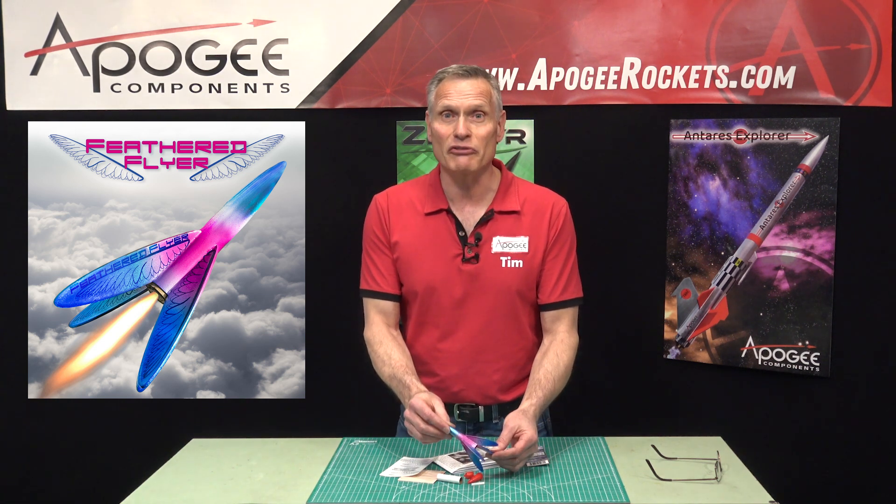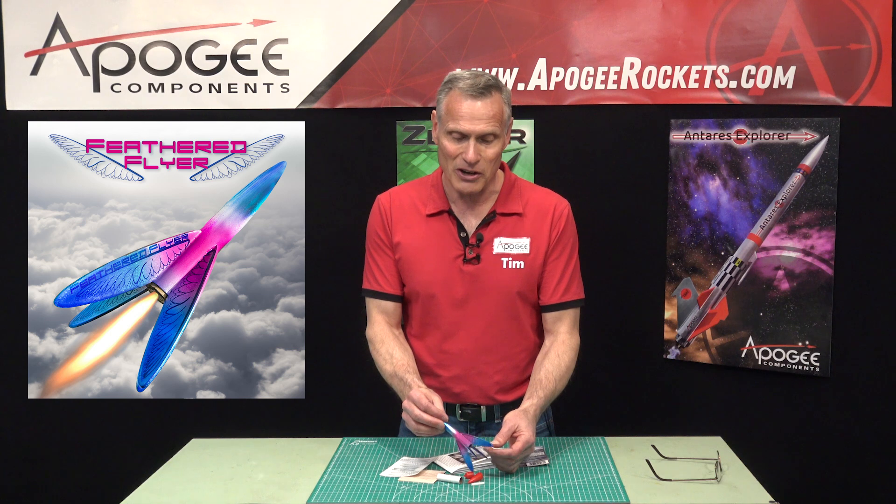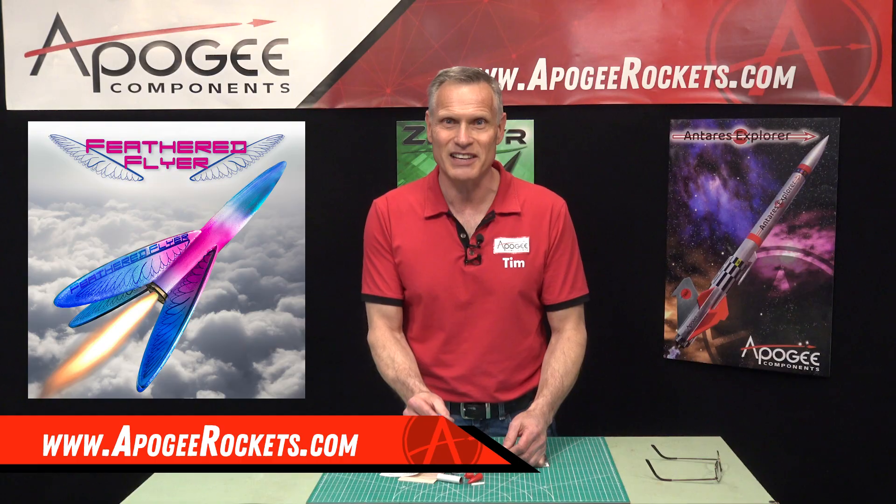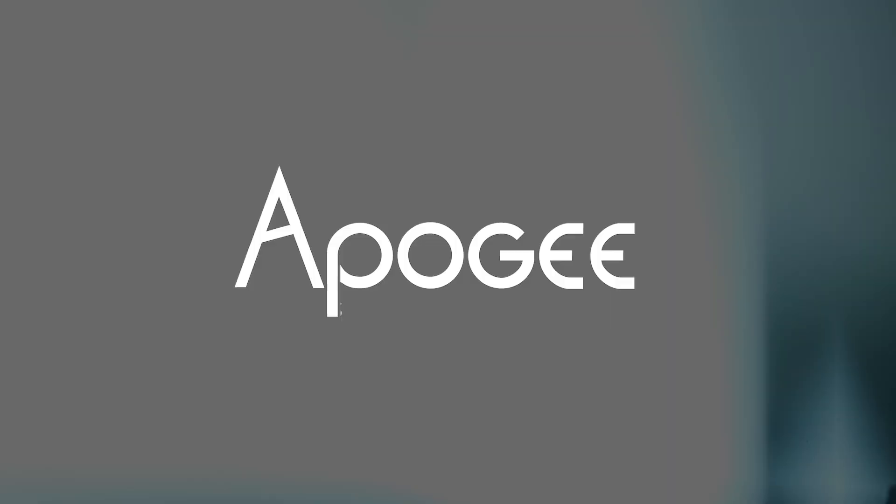So this is the Feathered Flyer. You'll find it here at Apogee Components. Our web address is www.ApogeeRockets.com.